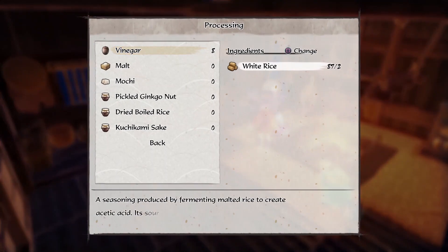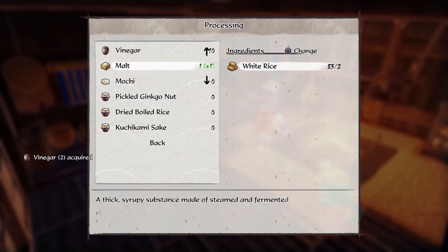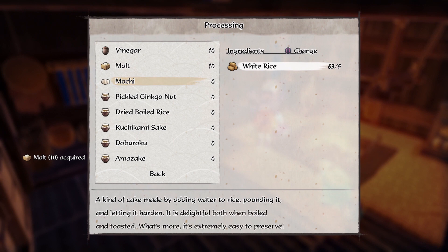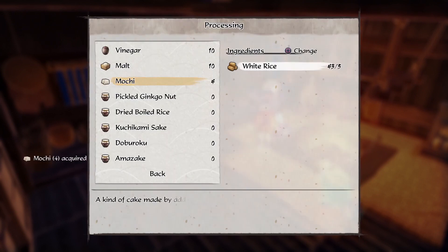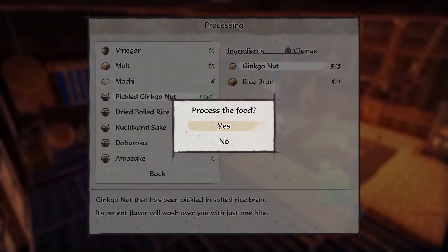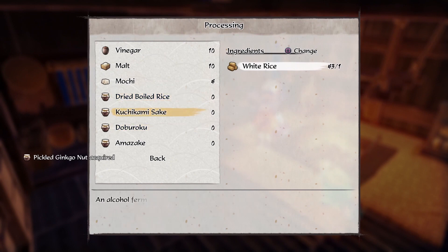Can I make something? Woah — Mochi! It's good. Bryce — pounding it and letting it harden. Look at that.